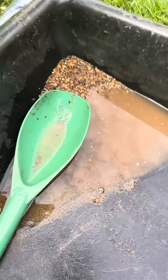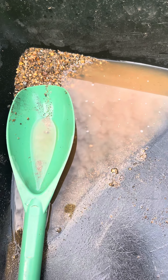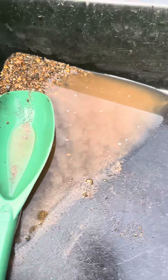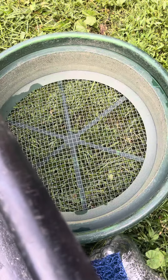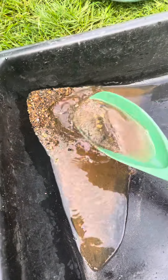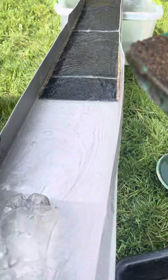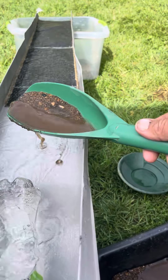Here's the rest of my cons from all weekend running a highbanker. This is what the highbanker collected. I sifted it down to a quarter inch to get rid of the bigger rocks. I scooped it up. I've had this thing for about three years — it works good.